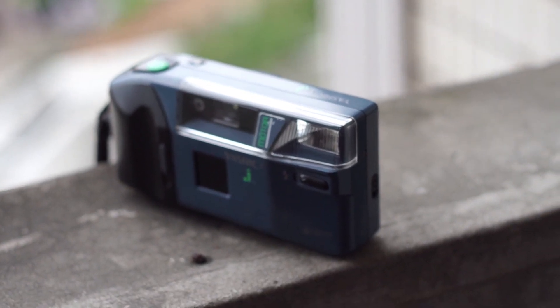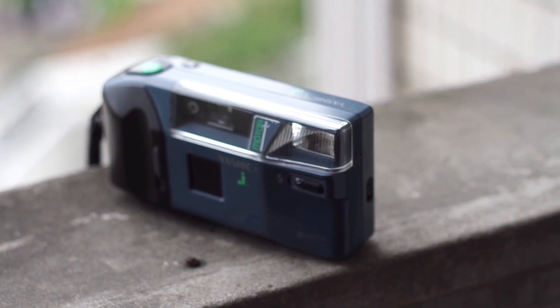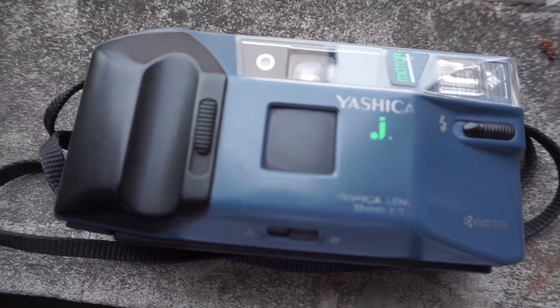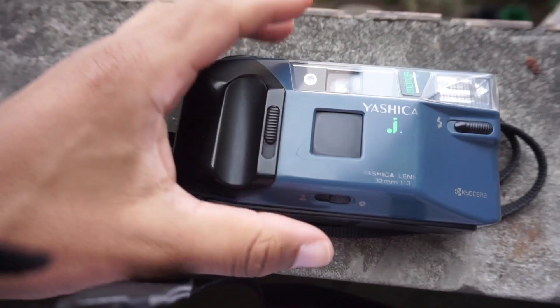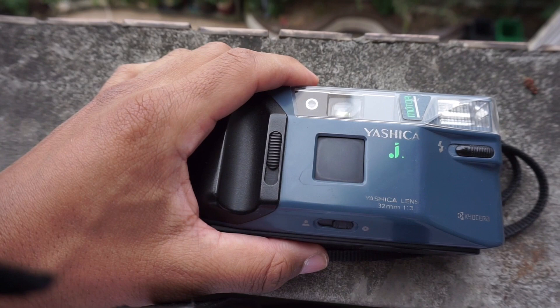The camera I have today is known as the Yashica AFJ. It's an automatic compact camera. It was made in 1987 by Kyocera. They have a black version called the Ninja Star, but that one I don't own.